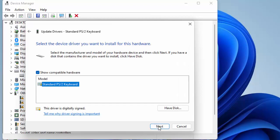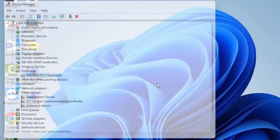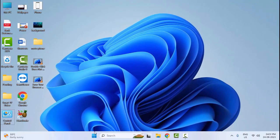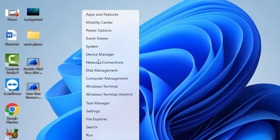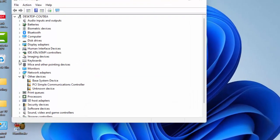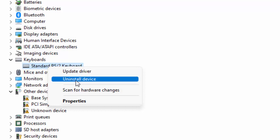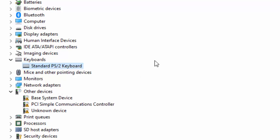Select the driver and click 'Next', then complete the process. Make sure you restart your computer. The next method: once again open your Device Manager, expand the keyboard, right-click on the keyboard driver, and select 'Uninstall Device'. Uninstall your keyboard driver, then restart your computer and the driver will reinstall on your device.